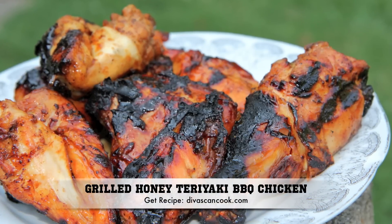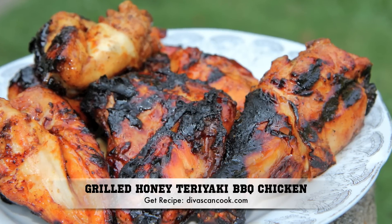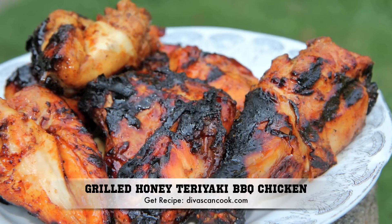Hi guys! Today on Diva's Can Cook we are making grilled honey teriyaki barbecue chicken. This is my 4th time making it this month, so let's get started.